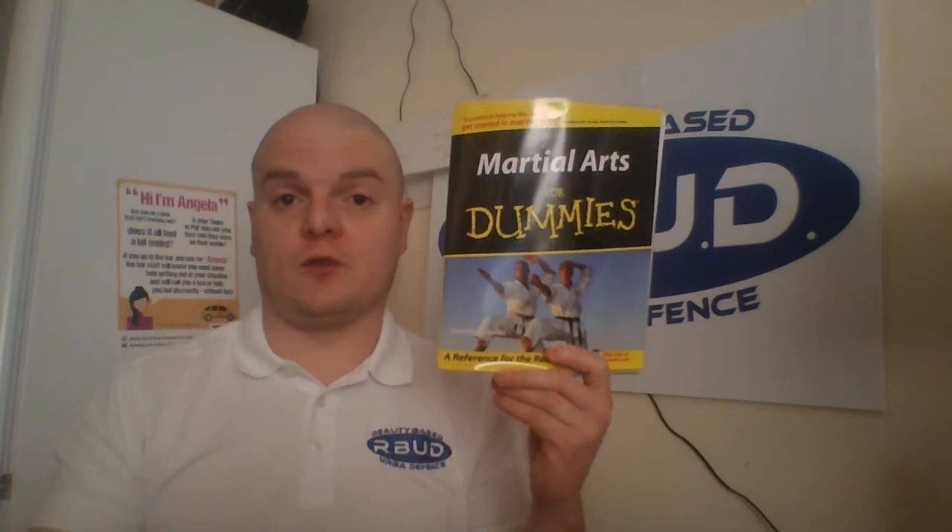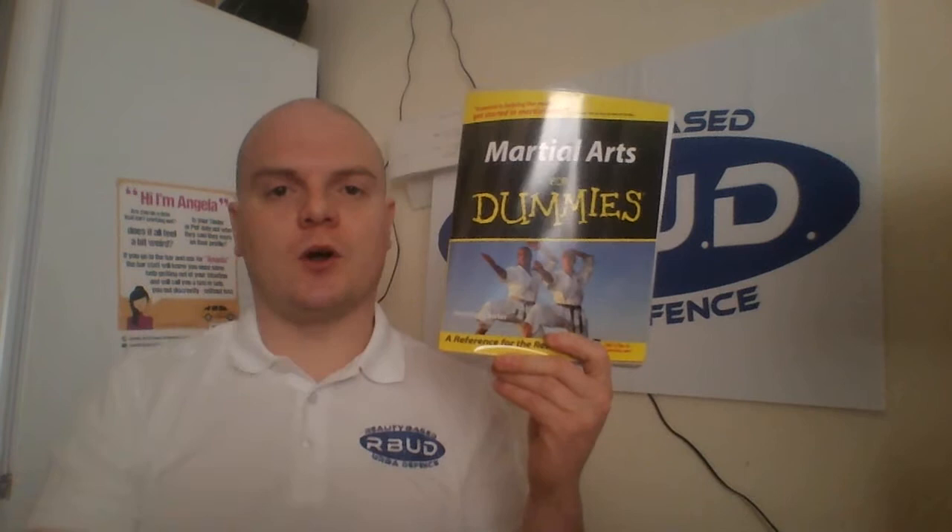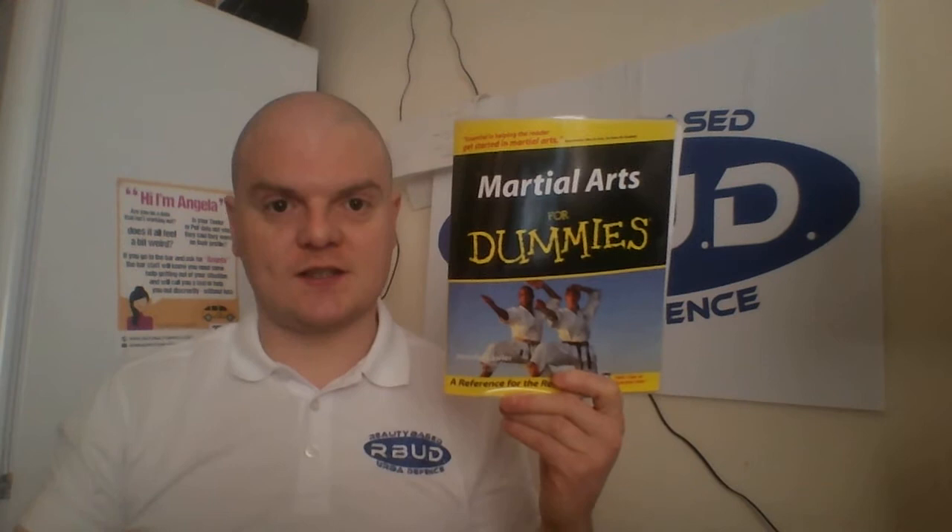Ask your local library if they can order you one in — they should be able to do that. So yay or nay, I don't really have strong feelings on this one way or another, which I think in itself is a pretty damning review. What I would suggest for a library is based on martial arts books that equate very well to self-defense. If you would just go for an overall feel of martial arts, then yeah, it's a great book. For specifically going for self-defense things, not so much.